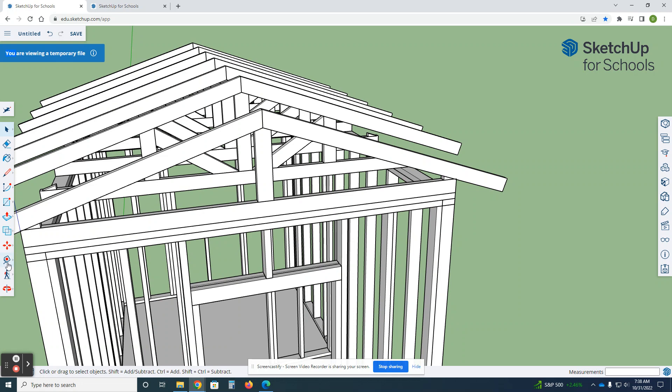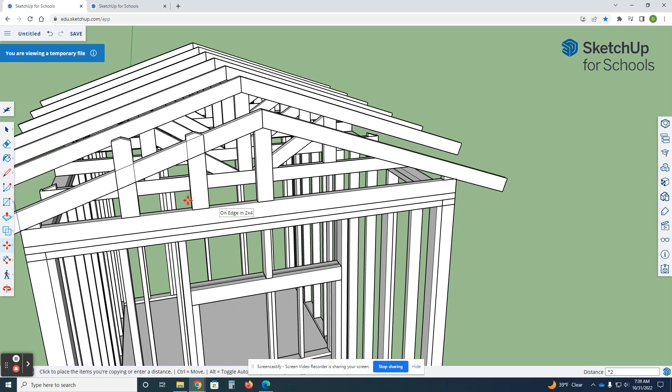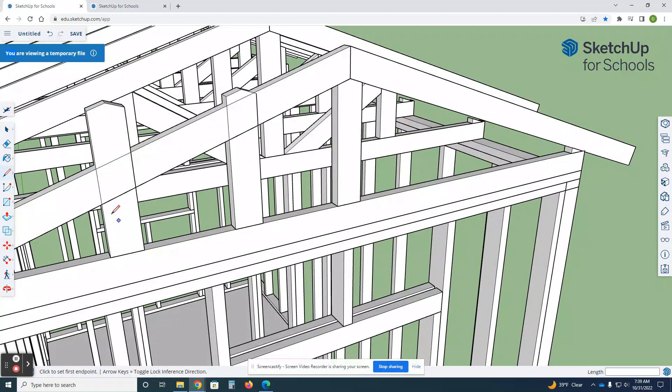Now we're going to split this up. Let's measure — distance from here to here is three feet six and three-quarter inches. It doesn't have to be exact. If we have three feet and divide by three, that's roughly a foot; six inches divided by three is two inches — so a foot and two inches. I'll select all of this, move with control, grab it in the middle, go one foot, shift to inches, enter, times two, enter.